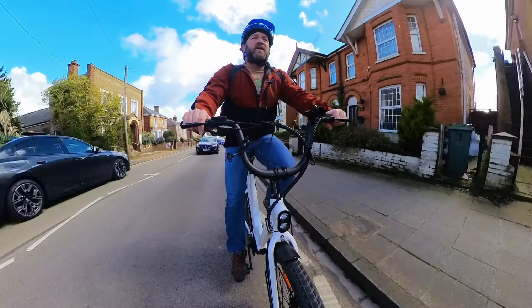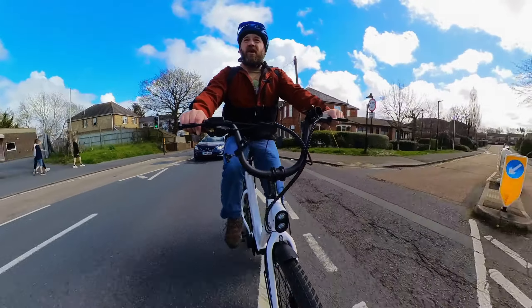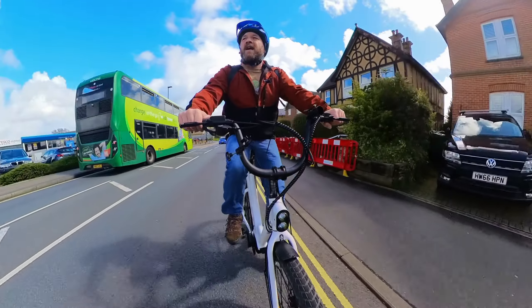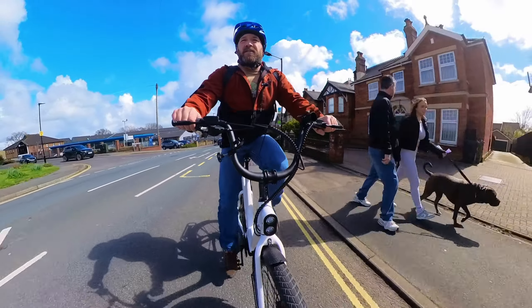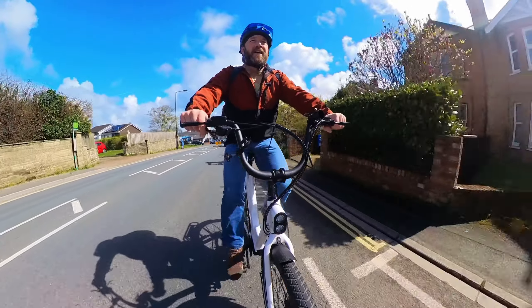And there we go, it's in. So it's a torque-sensored bike, which means the more energy you're putting into the pedals, the more power it gives you. At the top of the hill went down to 5th gear — I could feel myself putting in a little bit of effort. No real issues.